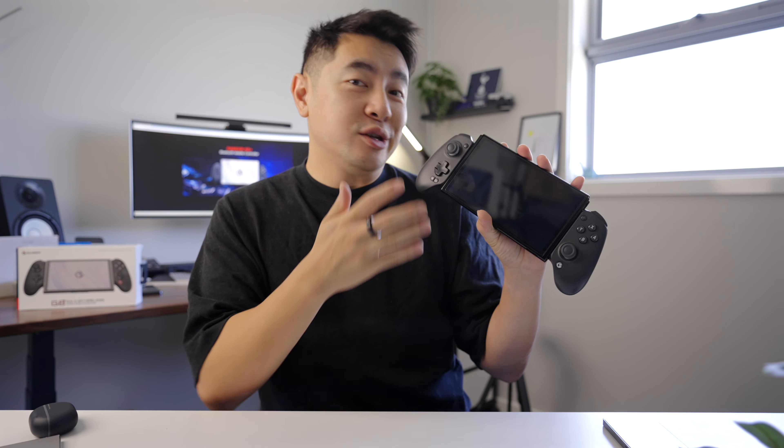G'day sir, and this is the GameSir G8 Plus, and this is an easy way to elevate your mobile gaming game. Let's take a look.